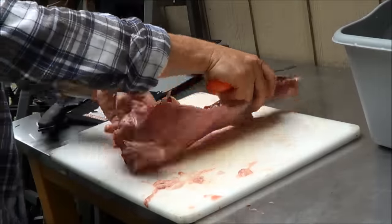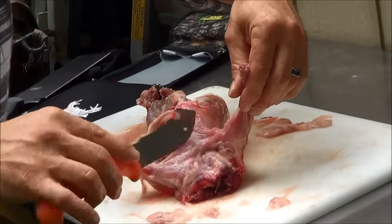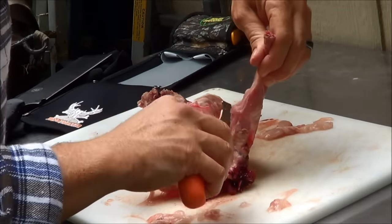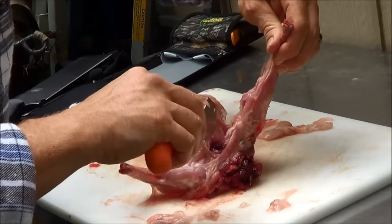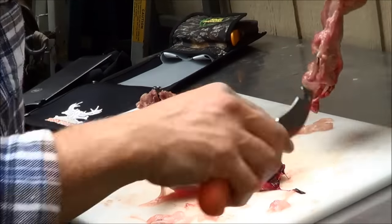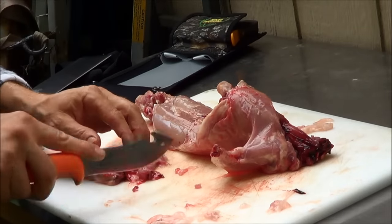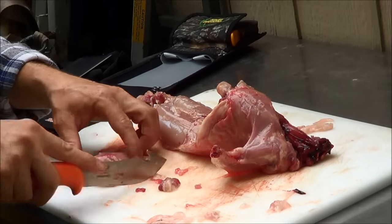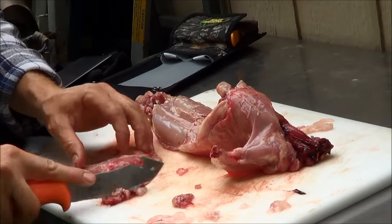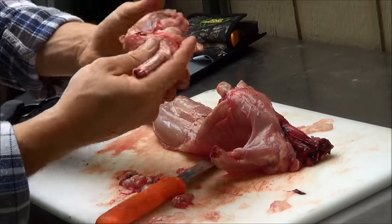Now your front quarters. All you do is go right into the armpit — you're going to get a little bit of this meat and this will be your quarter. Just cut down. The front quarters come off very easily. Once you get them off, cut the rest of the bruised tissue from the hopper popper. There you go — that's off. You've got your front quarter.